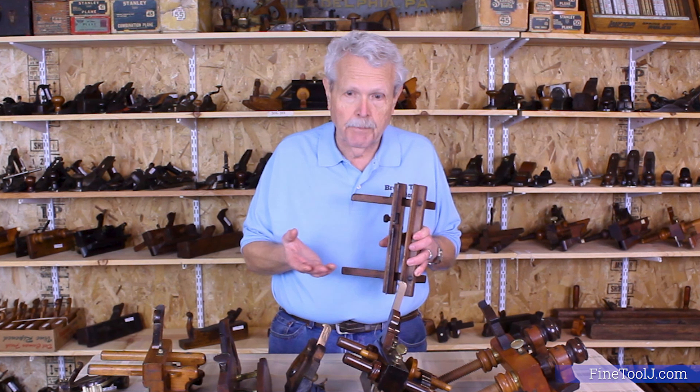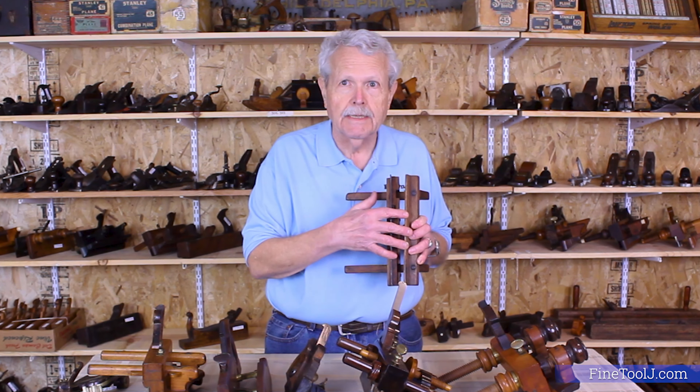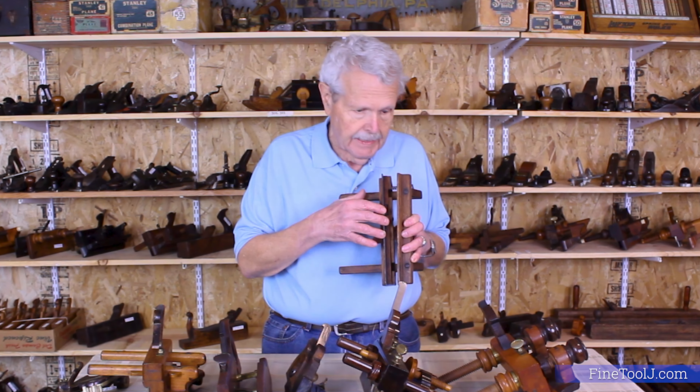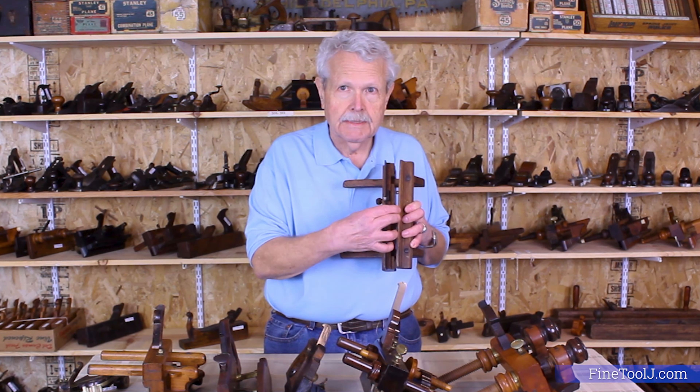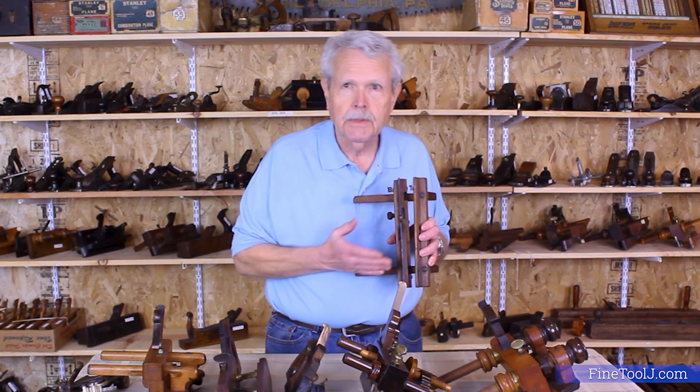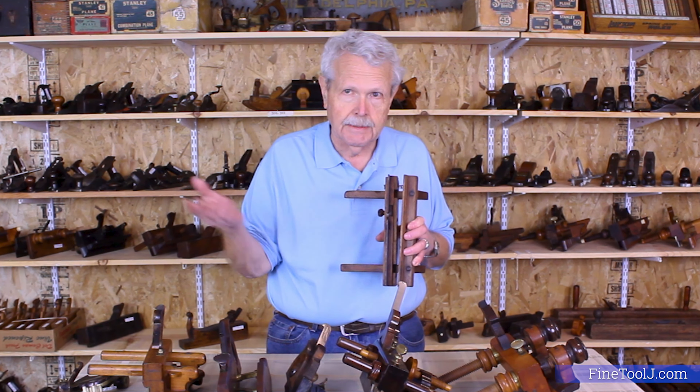Obviously, the real challenge in a plow plane is keeping this fence locked in place so that it's exactly parallel to the skate and remains the correct distance from the skate — because if it moves on you, your cut is going to shoot off to one side and it's going to be a mess.